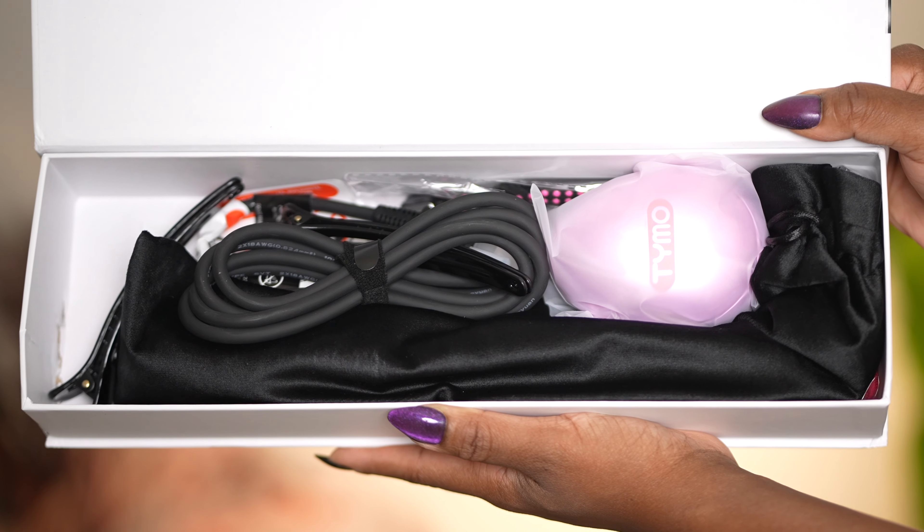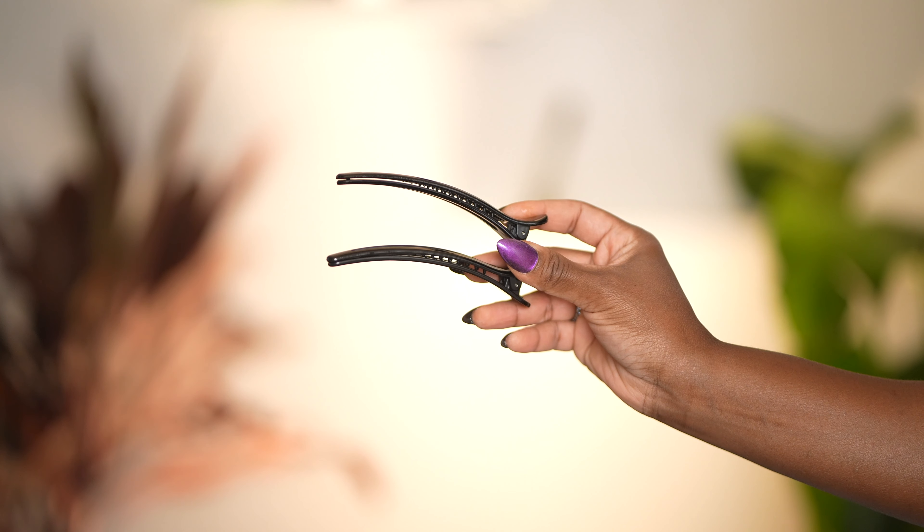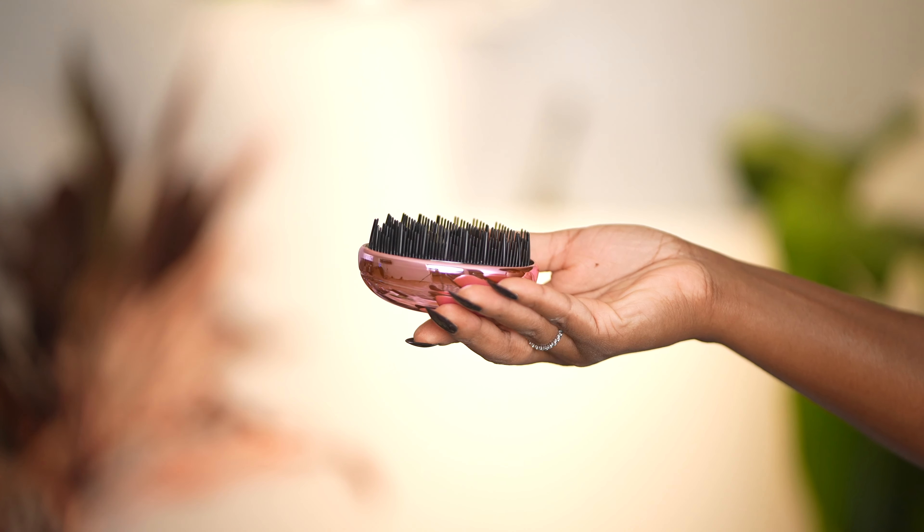Included in the box, you get two hair clips, a detangling brush, as well as a heat protected glove. Now this glove is supposed to help you while you style your hair. My first impression of the device — it looks a bit more like a brush than a comb, so that actually makes me feel a little bit better about it.